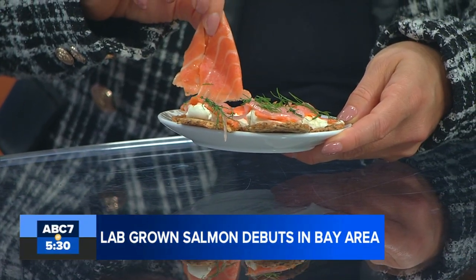Beta-carotene is what gives it that pinkish-orange salmon color, and they're getting it from a natural ingredient. This smells exactly like lox too — it actually smells like salmon. We'll taste it in a moment.